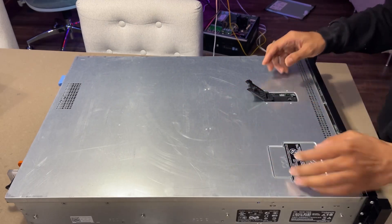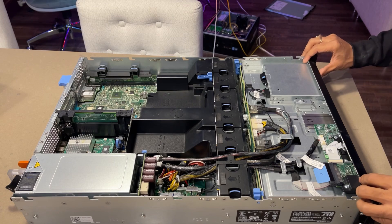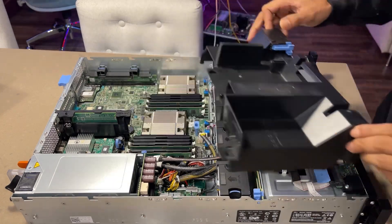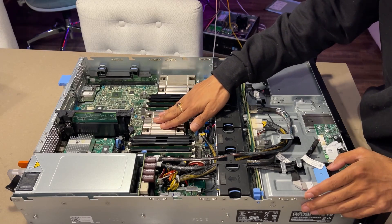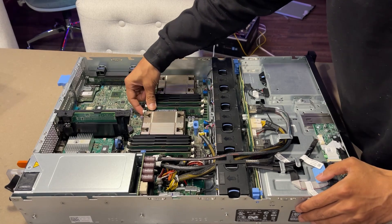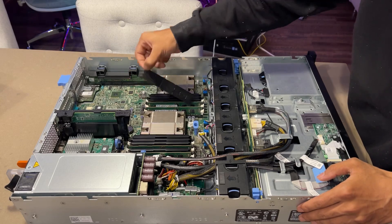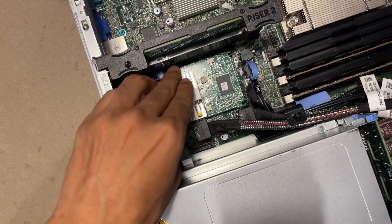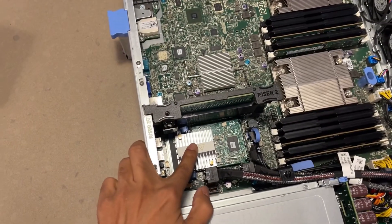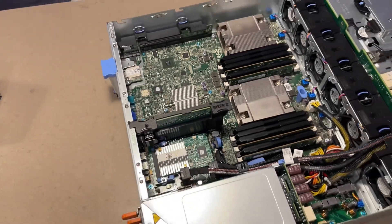First things first, let's take a peek under the hood. Inside we have some serious hardware — the R520 comes equipped with two E5-2630 CPUs, giving us a total of 12 cores and 24 threads to work with. It also came with 16GB RAM, but it can support up to a massive 384GB. The R520 comes with an H310 mini-SAS controller, which I'll be flashing to IT mode to pass through my HDDs directly to the operating system.